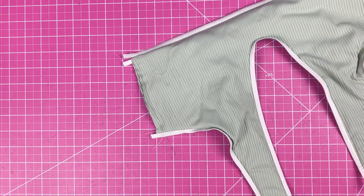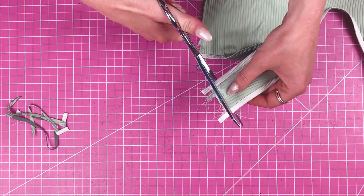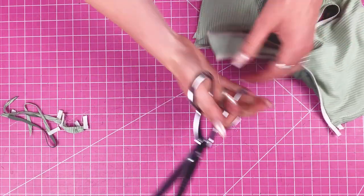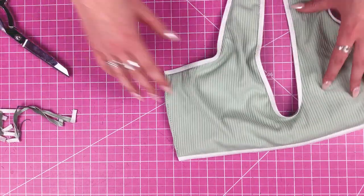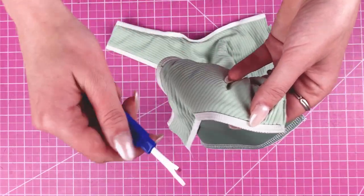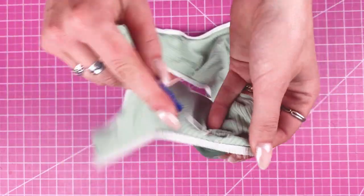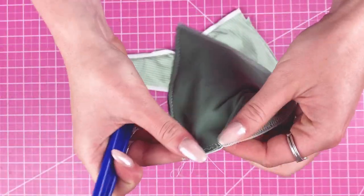Now we can trim the excess. The last step is seam ripping a hole — I like to do this in the armpit area as it's a little more discreet. Make this hole as small as you can while still being able to pull the whole suit through; I'd say just over an inch. Through that hole you're going to bring the entire suit to the right side.